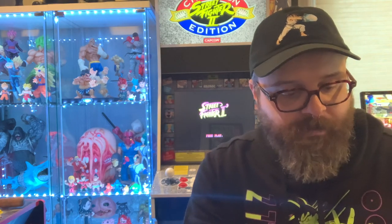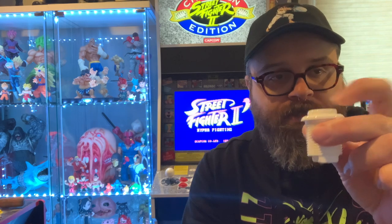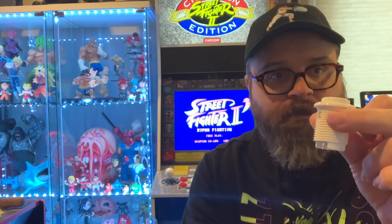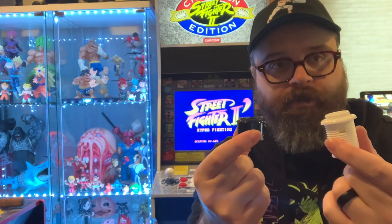Otherwise, my plan is to swap player one for these Sanwa style buttons that I showed beforehand. But either way, unless these are awful, we're going to end up at one of these two.